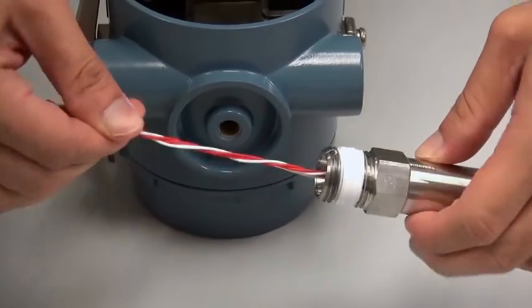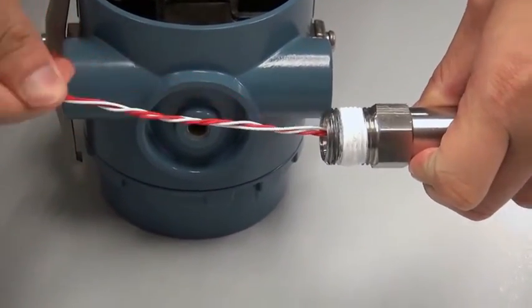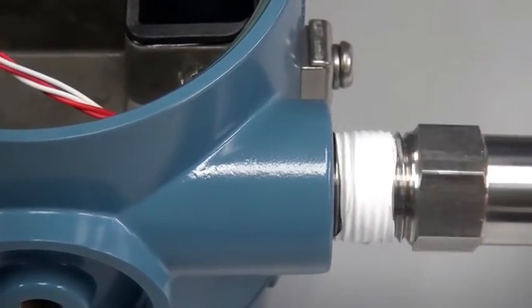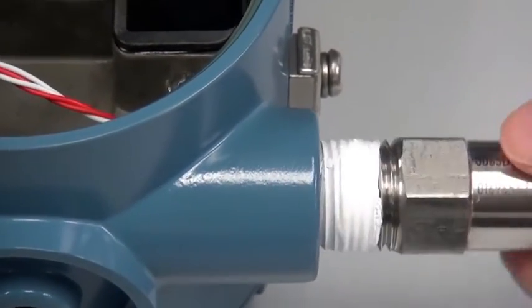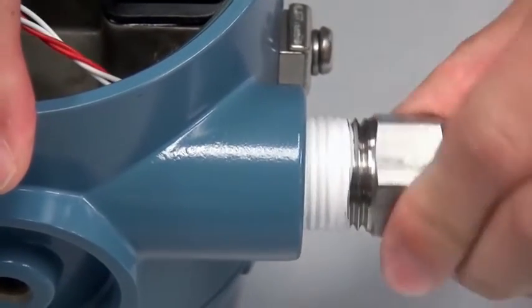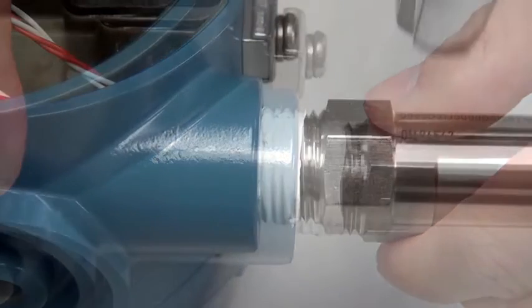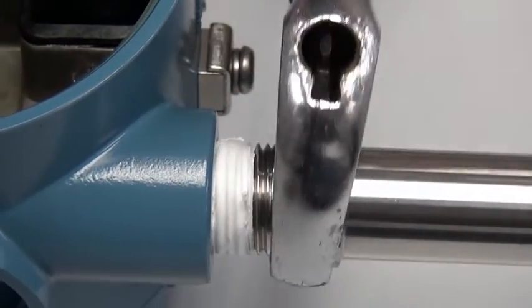To begin, twist the wires on the sensor together to form a single wire braid. Then slide the wires through any conduit opening of the transmitter and screw in the sensor by hand until snug. Applying sealant to the sensor threads beforehand is a recommended practice. Use a wrench to tighten the sensor to local standards.